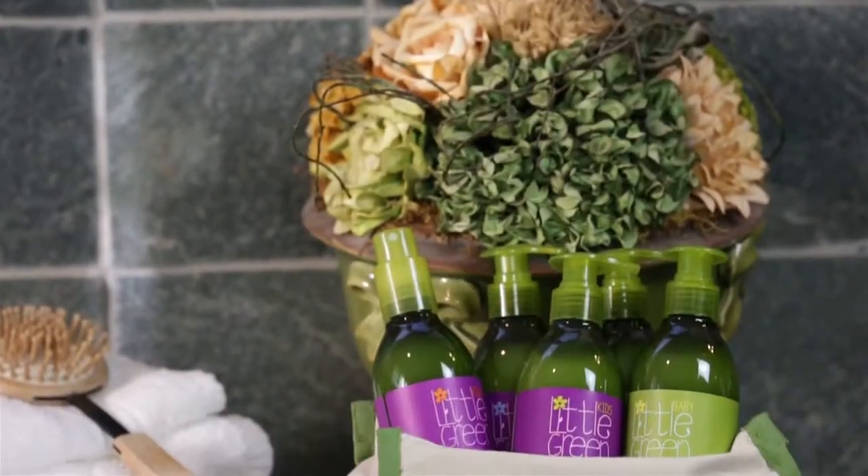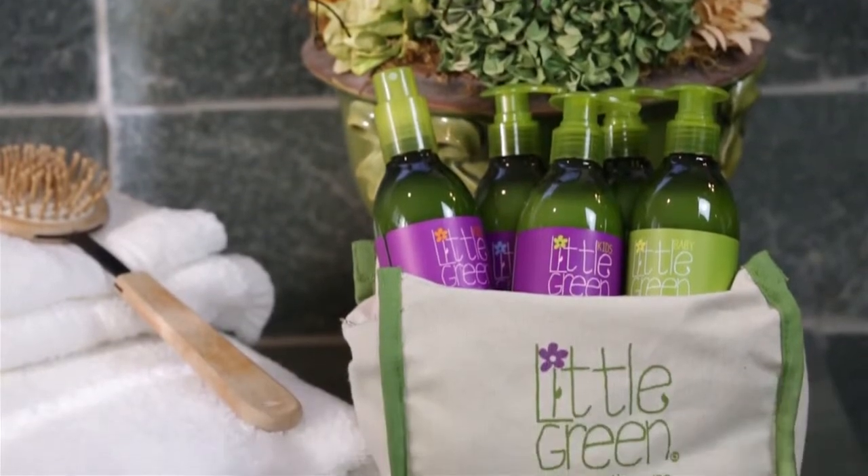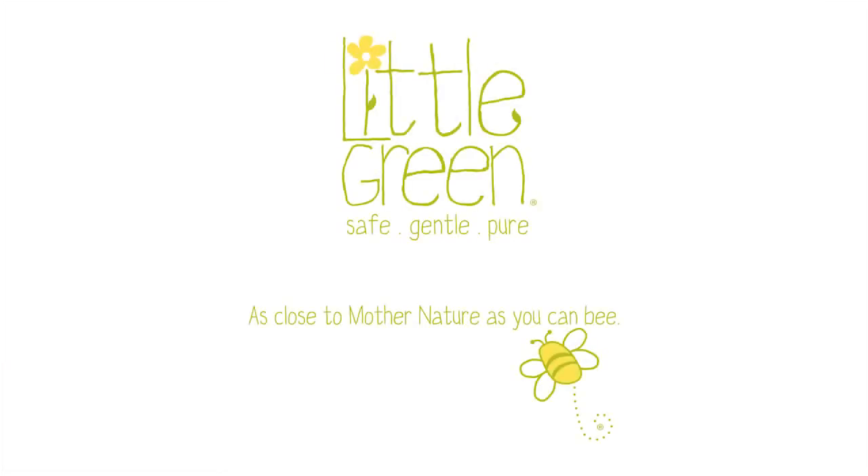For best results, use with Little Green Baby Shampoo and Body Wash. Little Green — as close to Mother Nature as you can be.